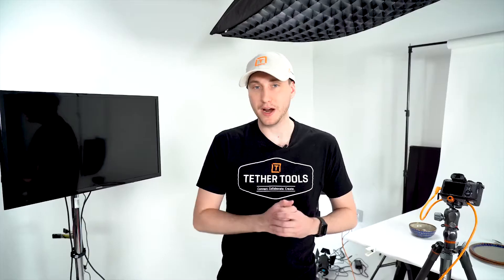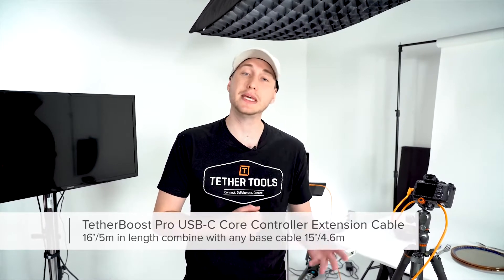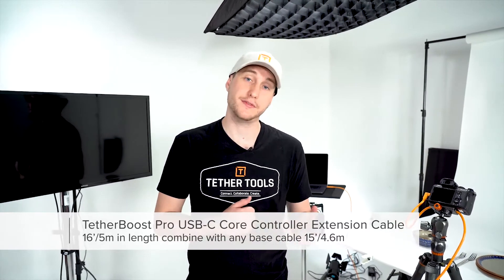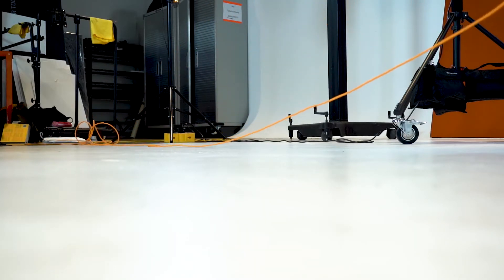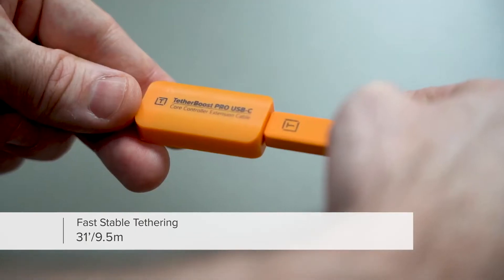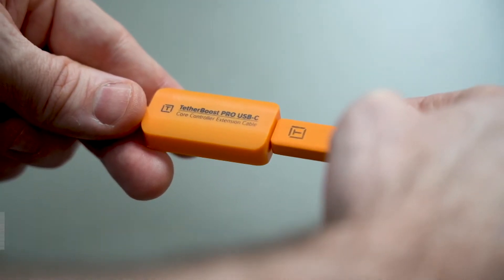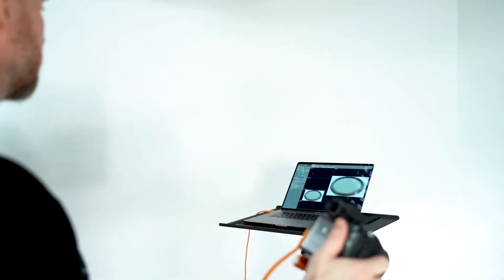This cable is designed to be paired with our other Tether Pro cables. The cable is 16 feet long and can be combined with any of our other base cables that are 15 feet. That means you can get stable, reliable, and fast tethering up to 31 feet — 9.5 meters. And because the Tether Boost Core Controller is integrated into the cable, you will see no transfer drop-off in speed or performance over the longer distance.